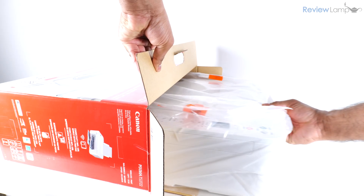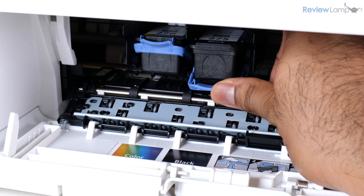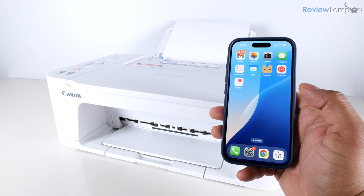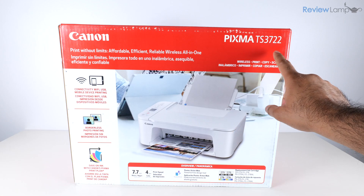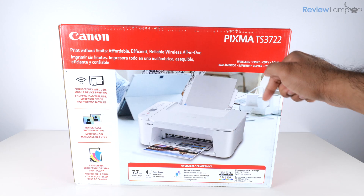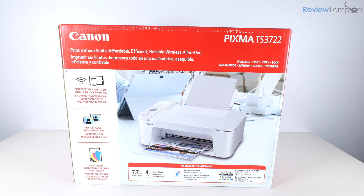In today's video I'll be unboxing and setting up the Canon PIXMA TS3722 all-in-one inkjet printer. If you're looking to buy one of these I'll leave a link right below the video, so feel free to check that out.